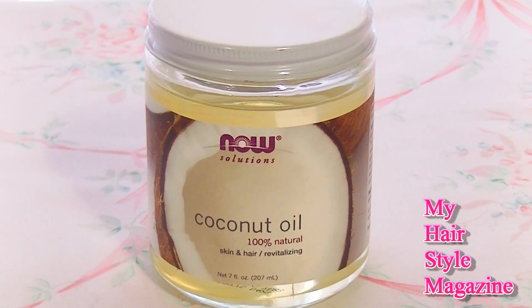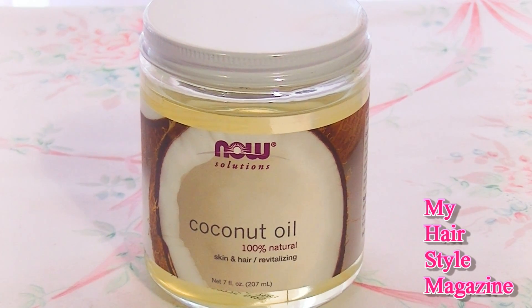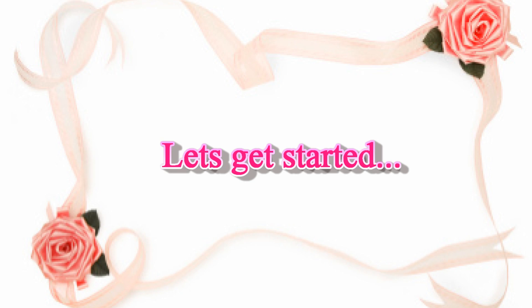And of course coconut oil — one of my favorite things for my hair and my scalp. So let's get started.